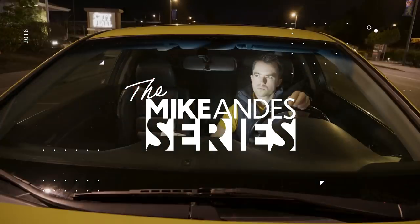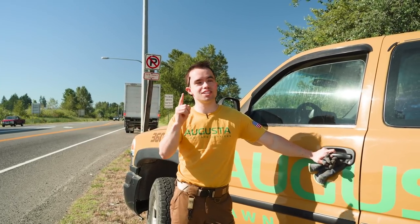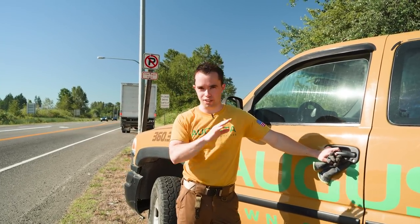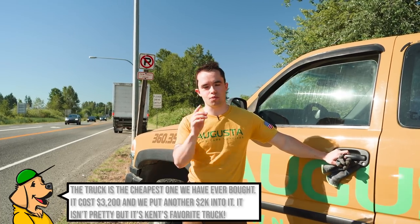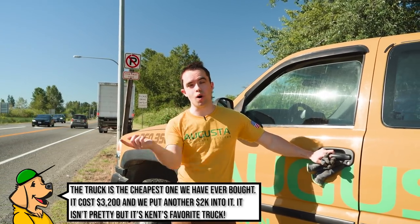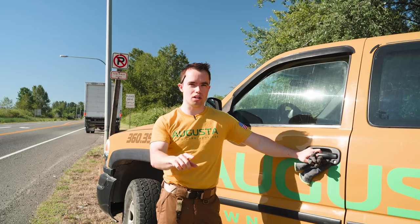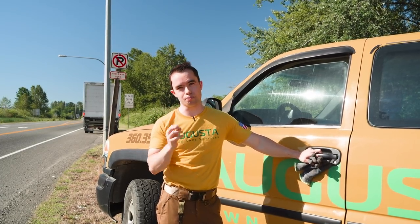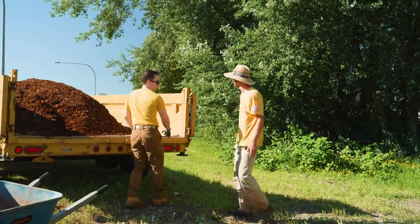Hey everyone, it's Mike Andes here at landscapebusinesscourse.com. Today we are parked in a no-parking spot, but we're trying to do good things — we're trying to install mulch for the city completely free. We've already had some dirty looks from the city workers, but we're going to get the job done. We're trying to make these signs look better, and today I'm going to share how you can make some money installing bark mulch just like this.